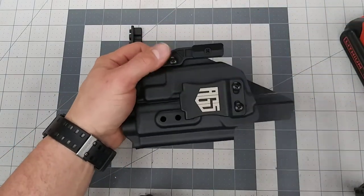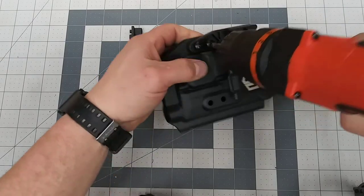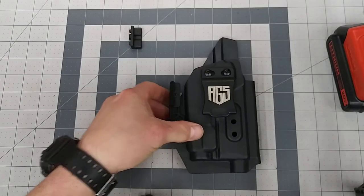Drop your retention screws in there and then you can adjust your retention as necessary.